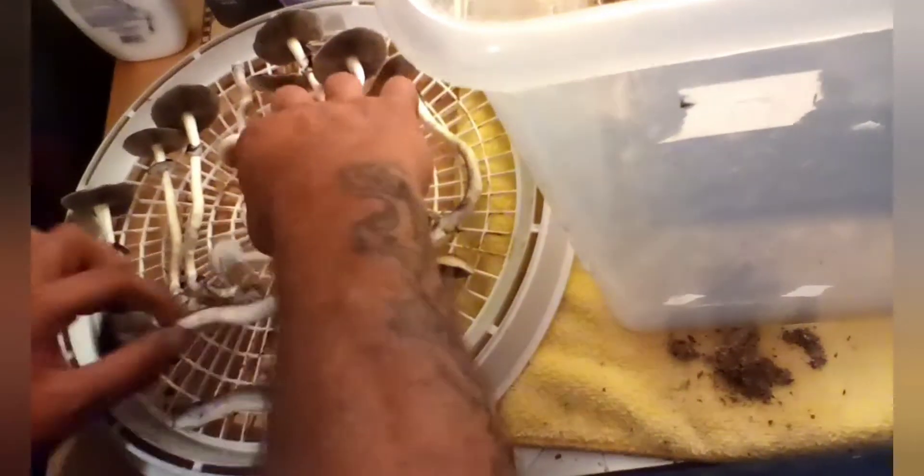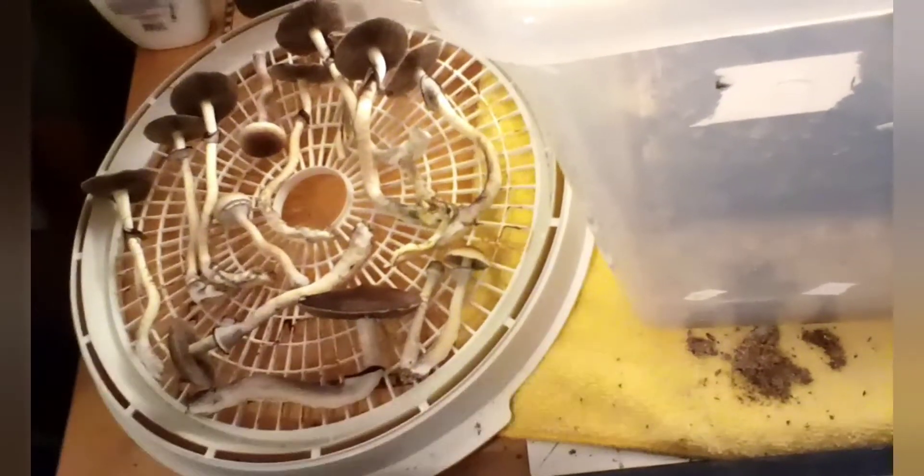I'm going to dry these and get this tub back into fruiting conditions — probably dunk it for an hour and a half and soak it. This substrate is probably close to being done; it's got spores all over it and it's just not putting out like it was the first two flushes.